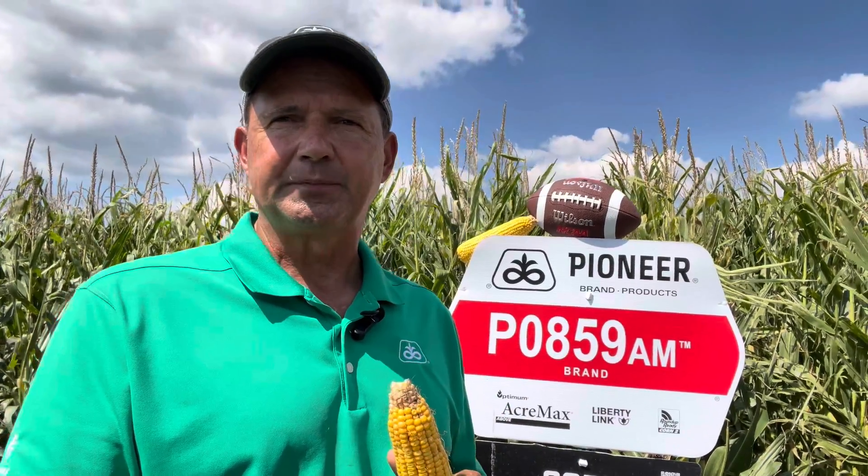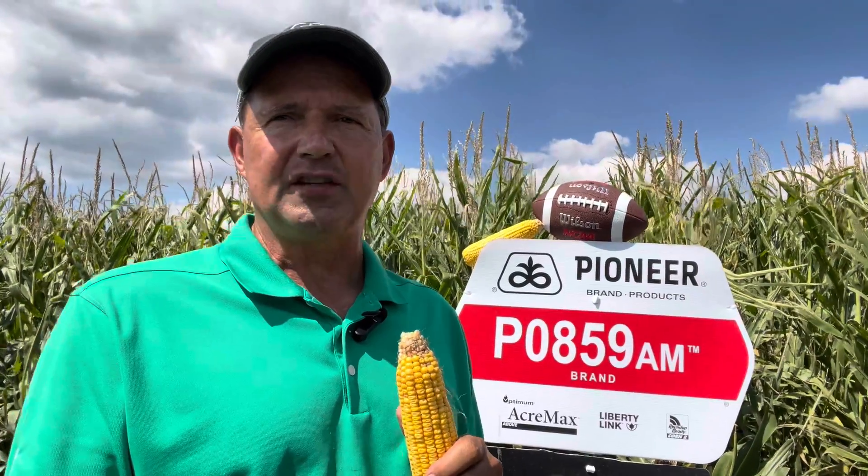OBS this summer have shown it to be also good on high pH. The agronomics of PO859 allow wide positioning, and it is a great choice for strip-till acres and acres prone to root lodging.